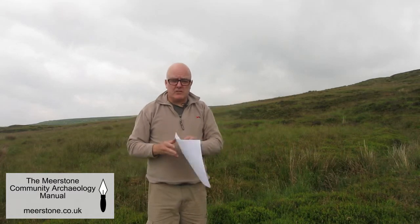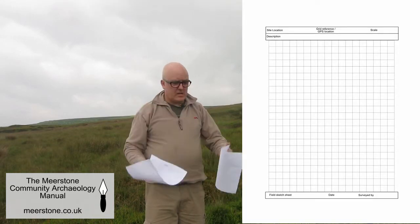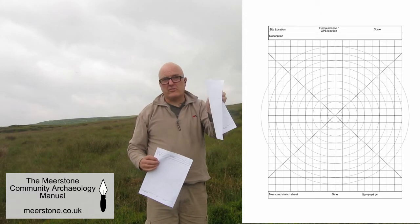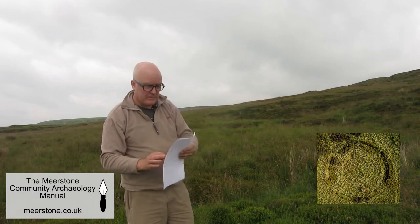The Meastone Community Archaeology manual has two different styles of sketch survey sheet: one with a simple grid and one with a complex grid that includes diagonals and concentric circles. That's the one I'm going to use today, and it's very useful if you're recording a circular feature like the ring cairn behind me.